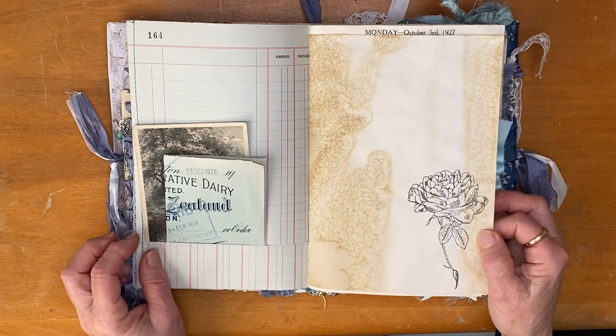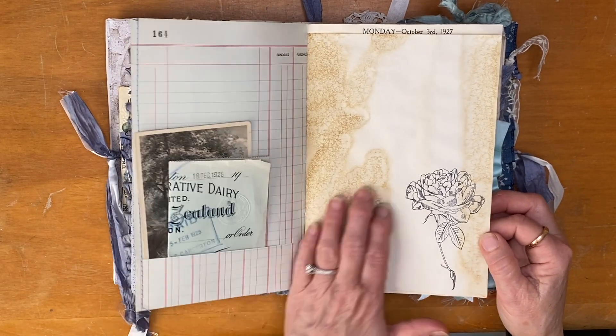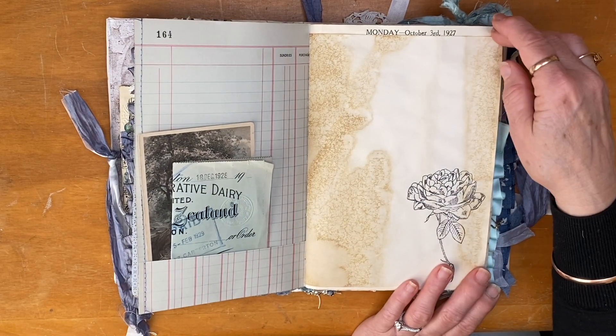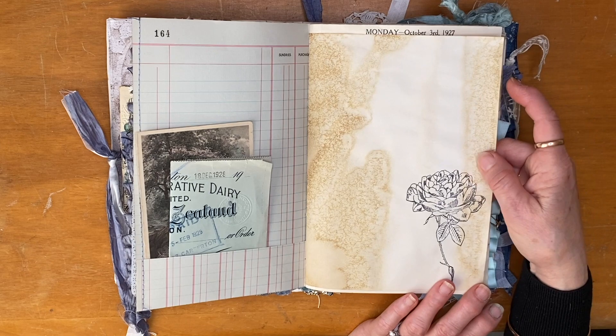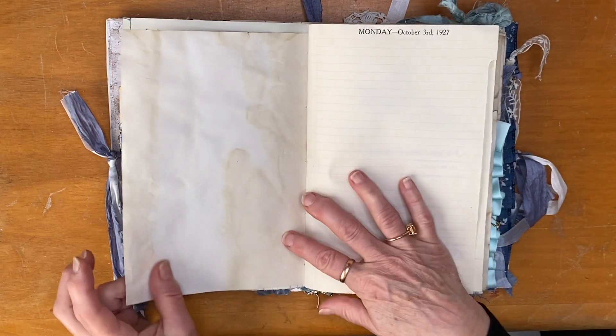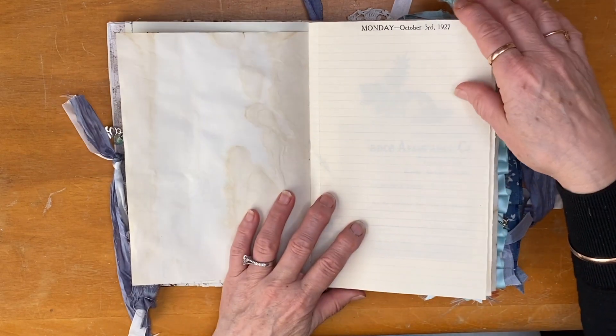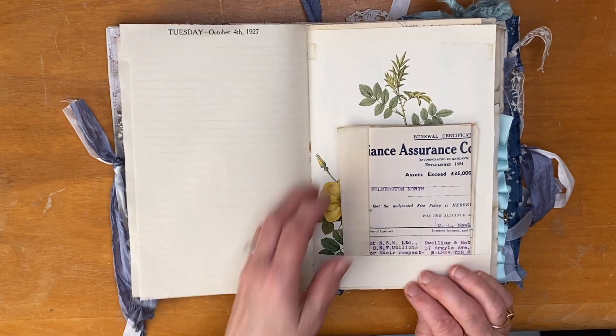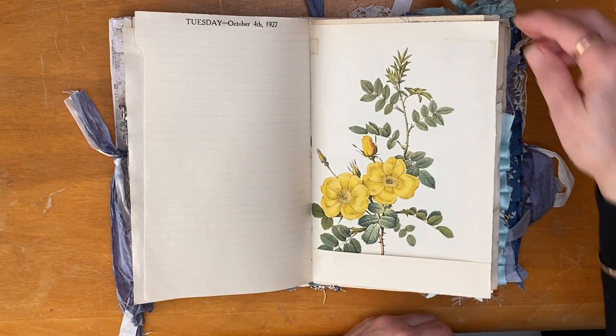I've done a little bit of stamping in this one, which is new for me. I'm very nervous and not confident with my stamping, but I do love this stamp so I wanted to add a little bit to this journal, so I've done some stamping throughout. This is a coffee-dyed page, and this is a page from the 1927 diary that I have.